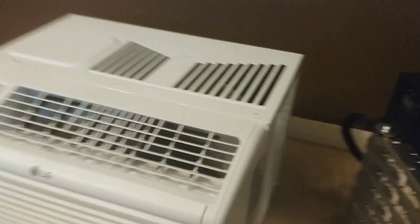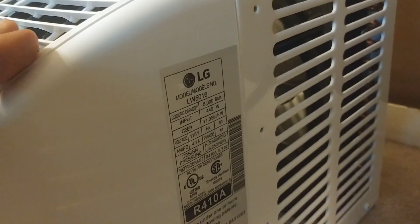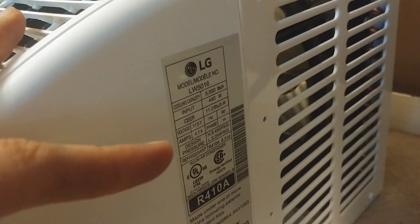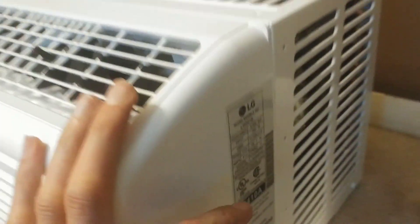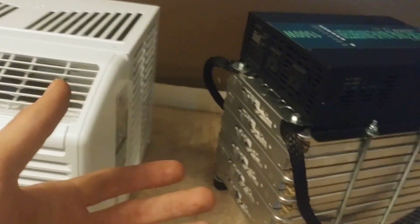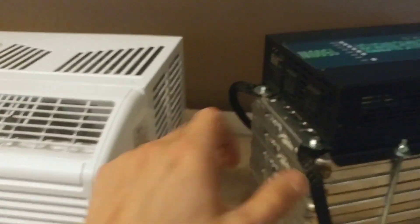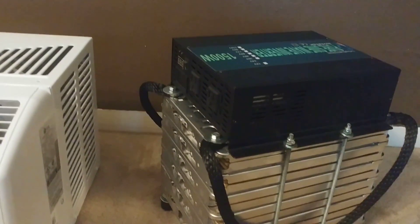I'm gonna give you some specs — it's a pretty small air conditioner, nothing crazy. It's only 5,000 BTU, using 440 watts and 4.1 amps. But with an air conditioner, when the compressor starts it does draw a lot of amps, and I'm hoping this inverter will be enough to handle that.